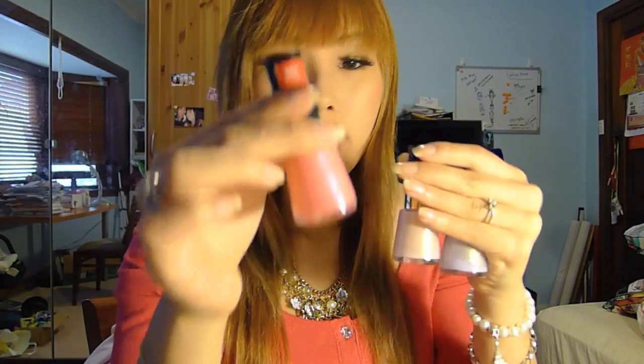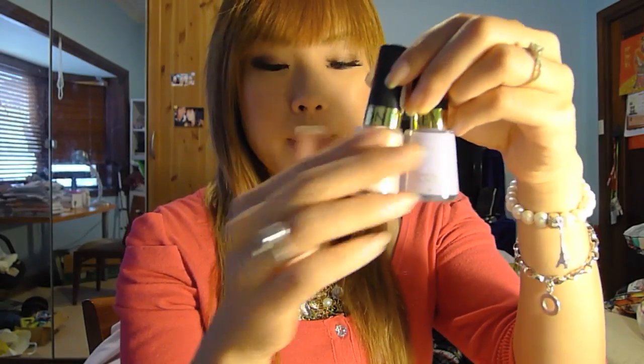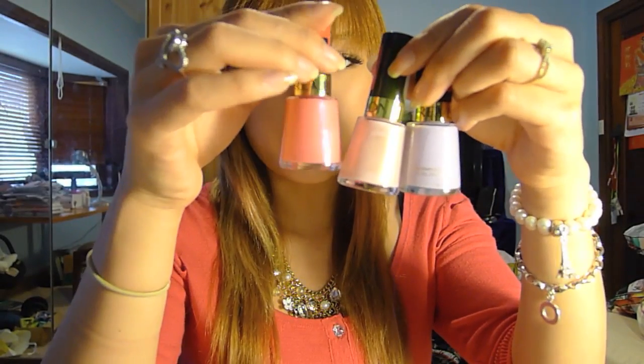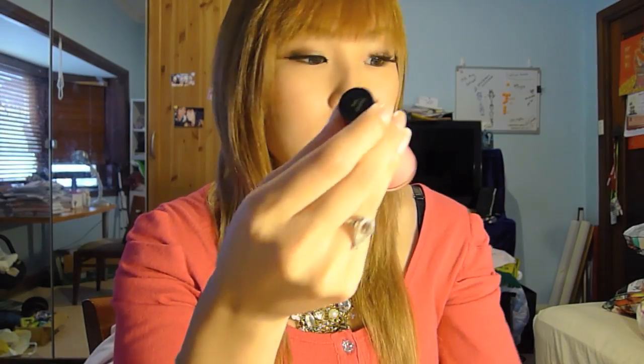I bought three Revlon nail polishes today: this one is in Pink Orchid, this one is in Cotton Candy, and this one is the Gumdrop one. These two are pastel colors and this one is more of a metallic-y finish.